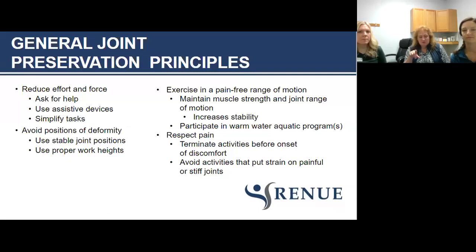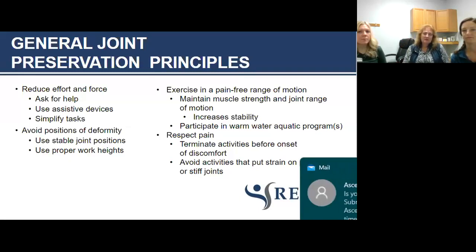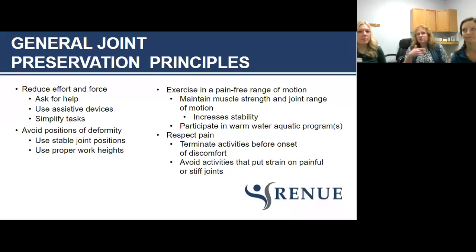Avoid positions of deformity. Use proper work height. Exercise in a pain-free range of motion. Maintain your muscle strength and joint range of motion to increase stability. There are community pool programs where the warmer water makes it easier to exercise — once you're in a pool, some of those stressors are relieved and it's much easier to go through motion. You also have to respect pain — no pain, no gain is not appropriate here.